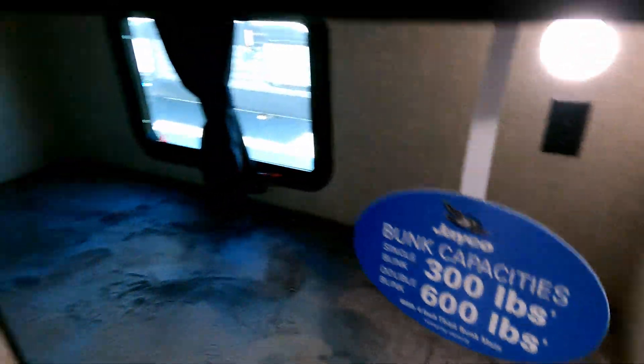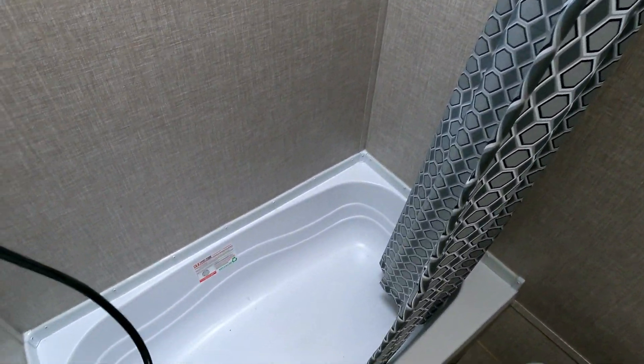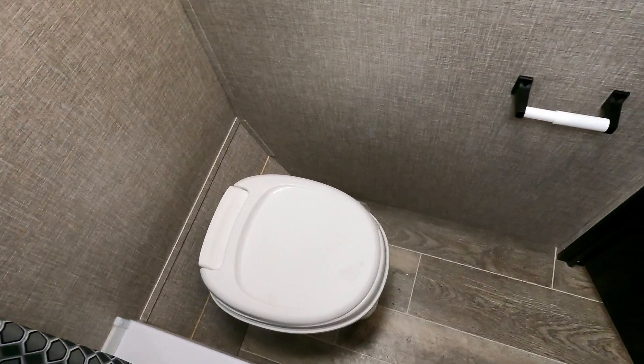This is a single bunk with a 300-pound capacity, which is great. There's a TP holder set in there, a nice tub shower, and a skylight over the top. I'm six feet tall and my head will hit the ceiling in the shower, but there's plenty of room to maneuver. The shower head is right there — it'll be tight, but it'll get done.